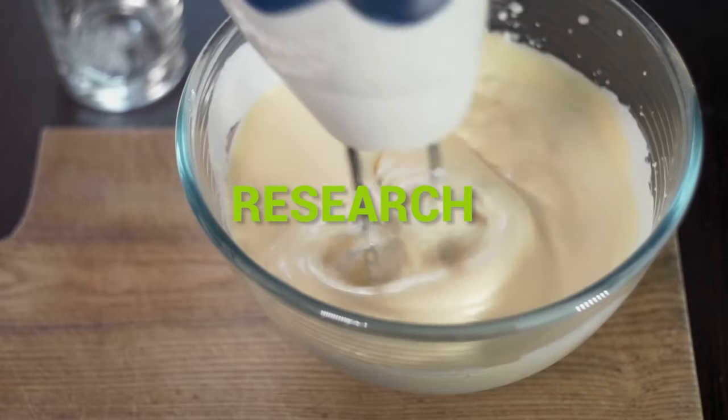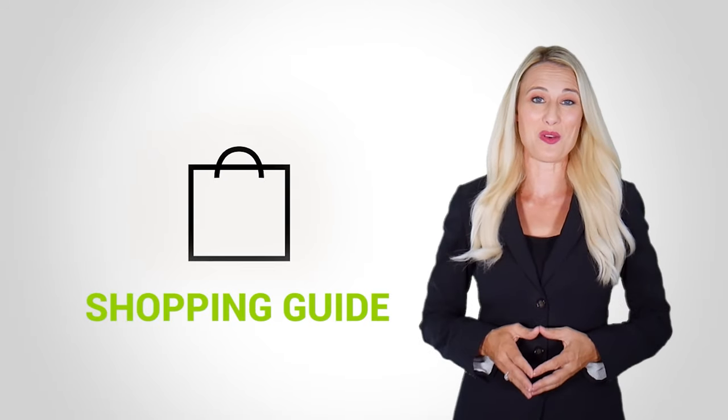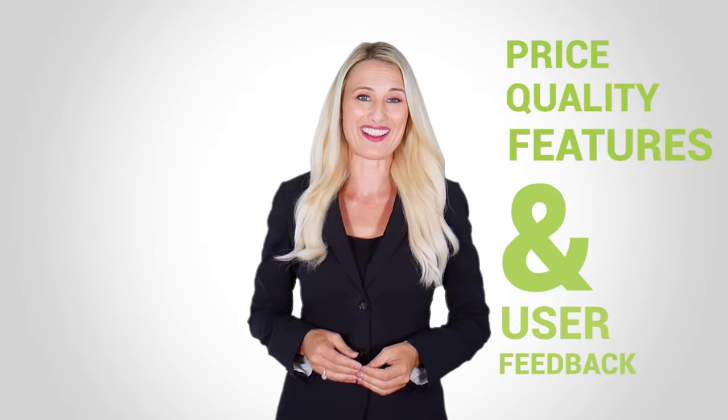At Kitchen Gadget Zone, we are food enthusiasts and love to play with different kitchen tools. We test, analyze, and research innovative kitchenware and gadgets to create a shopping guide for every category, based on price, quality, features, and user feedback. Our goal is to create a proper shopping guide so that our viewers can make the best choice.